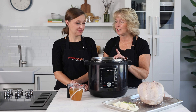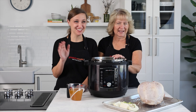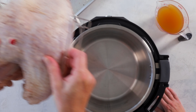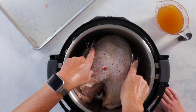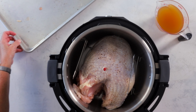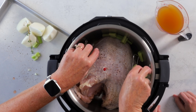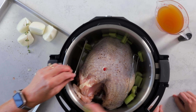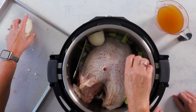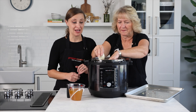We're going to use turkey stock instead of water so your gravy will be really flavorful. I'm Jen and I'm Barbara, and we're with Pressure Cooking Today. We're using a trivet that has handles — if you don't have one with handles, just put your regular trivet in the bottom of the pot. We're adding a little bit of vegetables so the gravy will be super flavorful: some celery, some onion, and a little sprig of thyme. Then we add the turkey stock. We've seasoned the turkey simply with fresh ground pepper and salt.